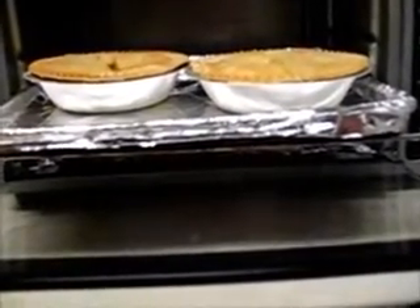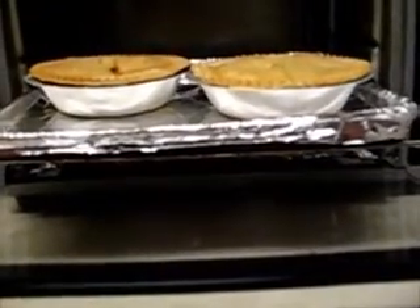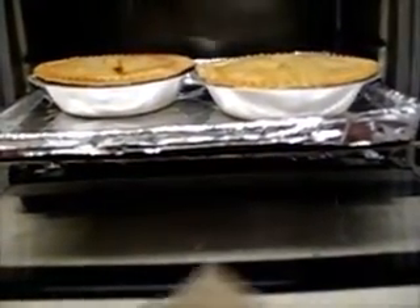I checked the temperature and it is up. I'm going to let them rest for five minutes now.